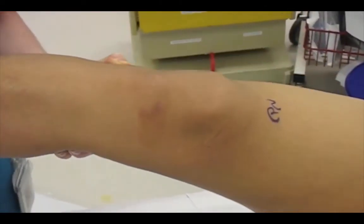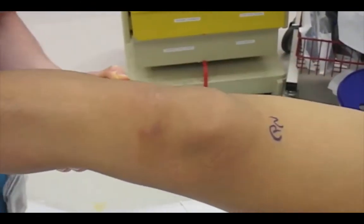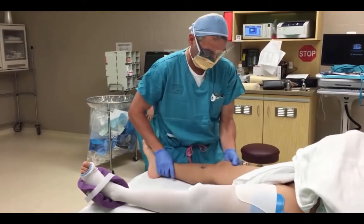We'll see two views of this. Again, I'm internally rotating, loading with a valgus stress. It goes from subluxated to reduced. Here's a repeat of the Lachman's.